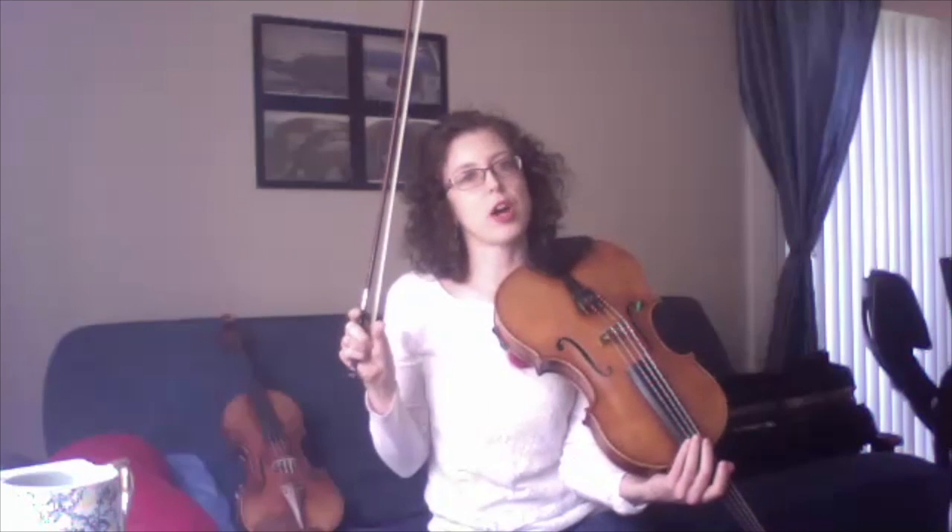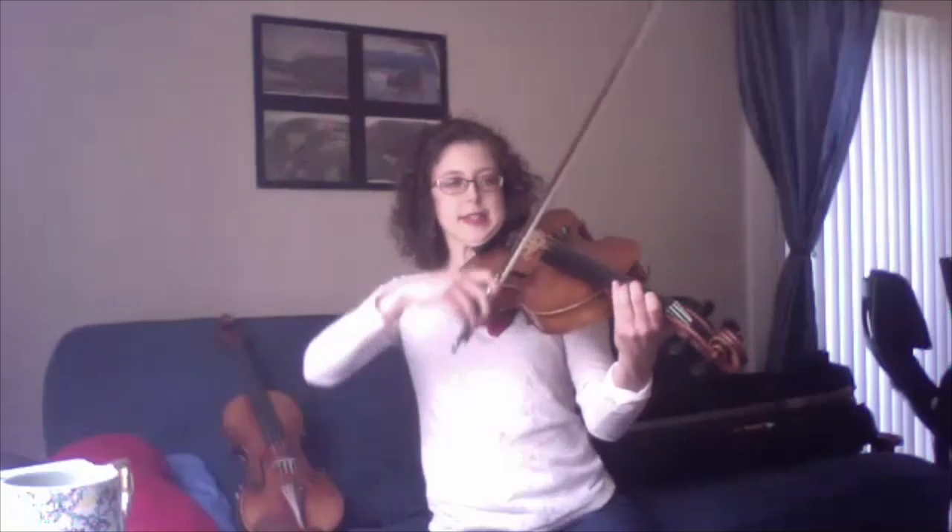One neat trick about string instruments is you can play things called harmonics, which is when you just lightly touch the string with your finger and by stopping the vibration of the string, it produces a very high note. So there's a super high range, but also that low range. Those super high notes sound a little bit scary, but also really fun. Yeah, they're used in scary music a lot.